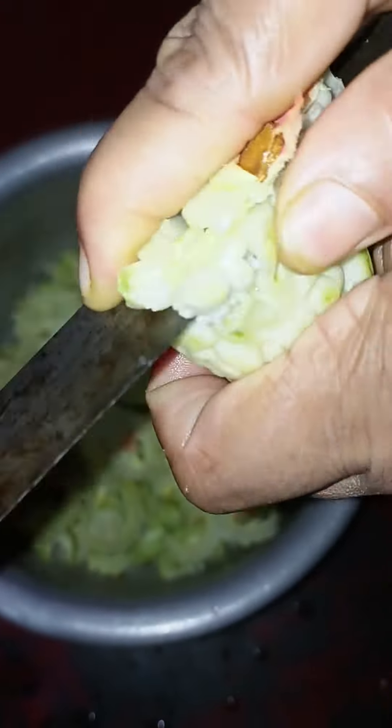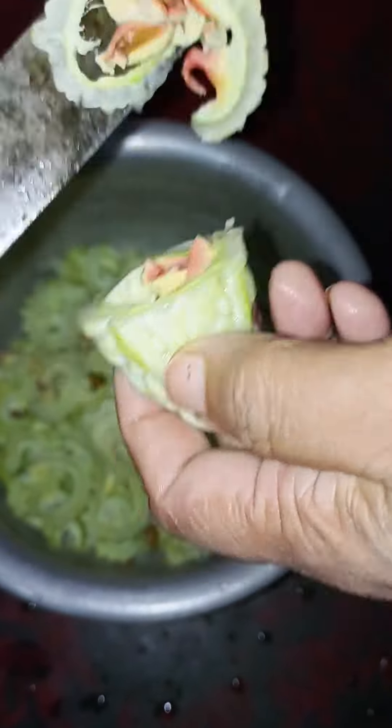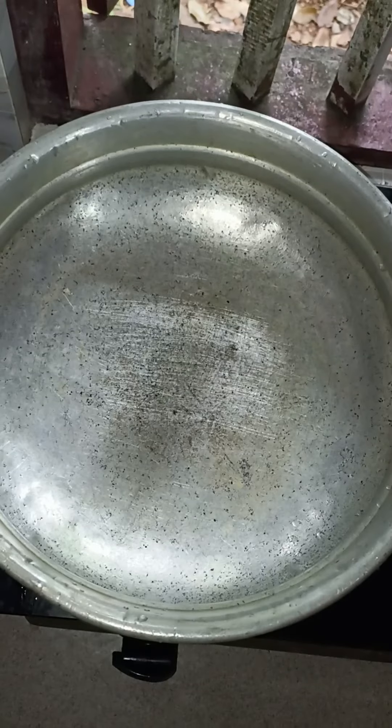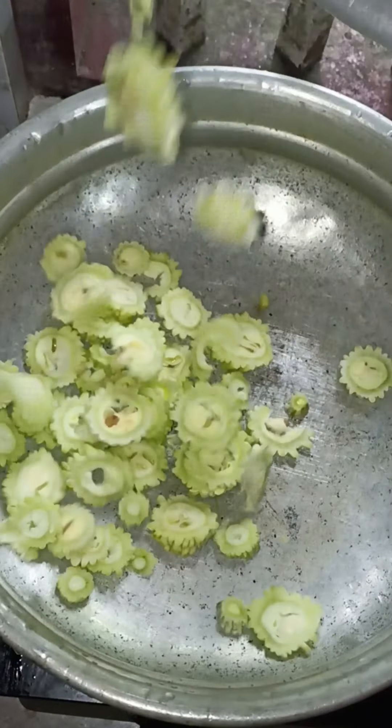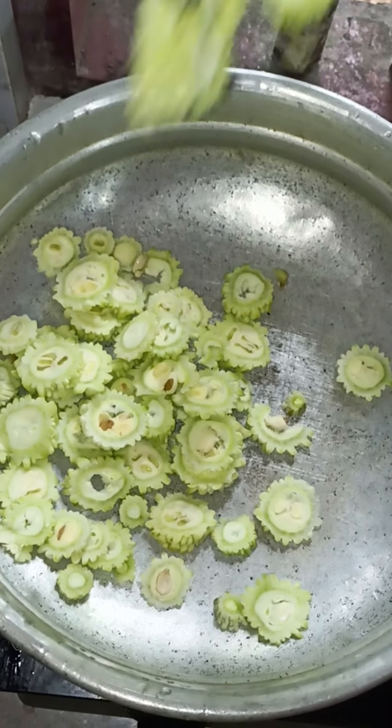I'm using a dish dish. We have to cook the dish and cook the dish. After the dish, we will cook the dish and cook the dish.